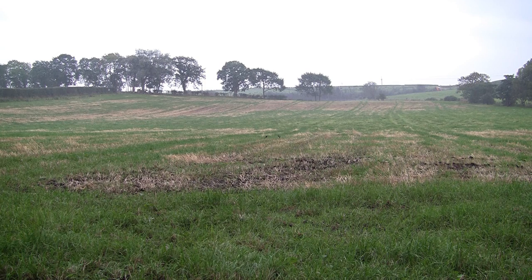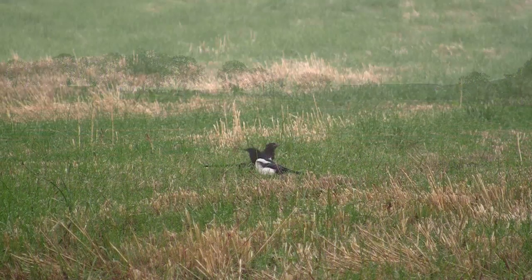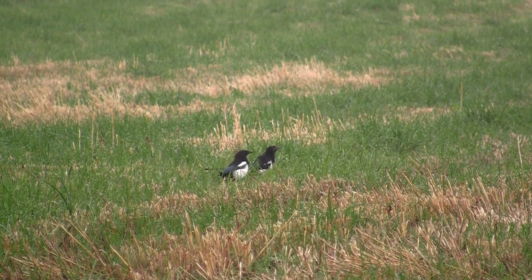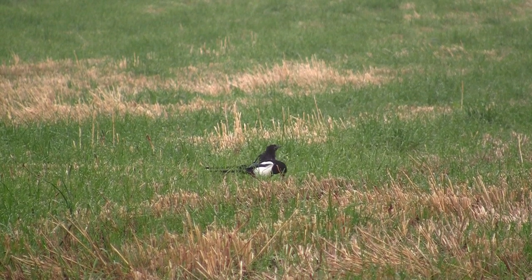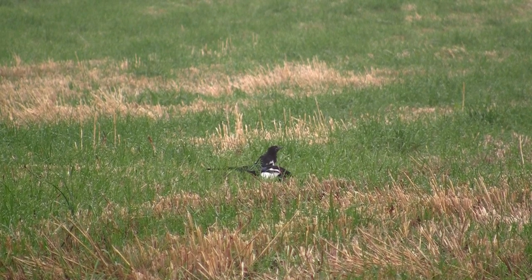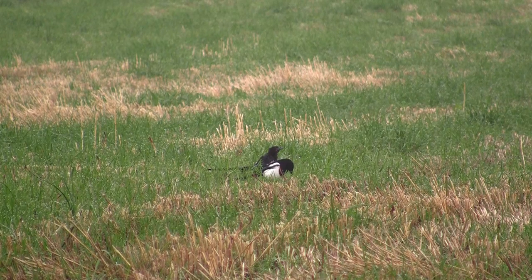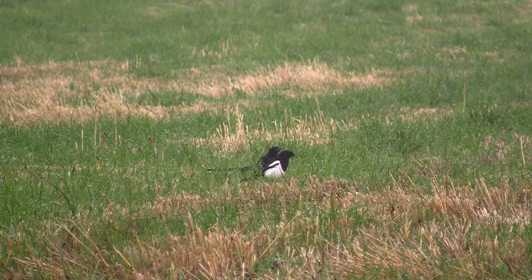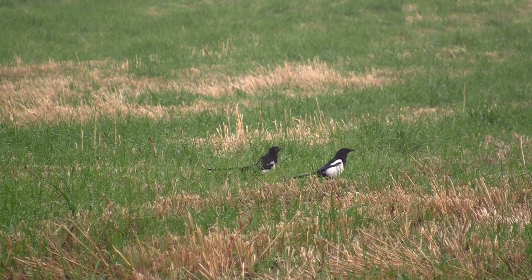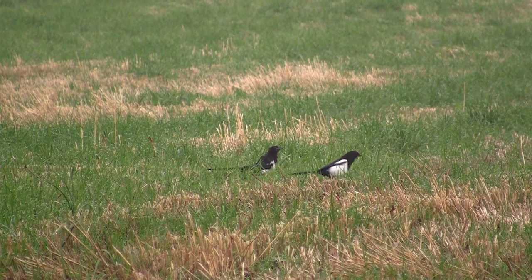It was probably half an hour or more before the first bird arrived. I should have made more of the opportunity at the time, but I was pretty sure there were a lot of birds on this field and I wanted them to get a bit of confidence in the bait and the decoy before I started shooting. But I probably should have taken the first opportunity when it was presented to me. He didn't really stick around for too long.